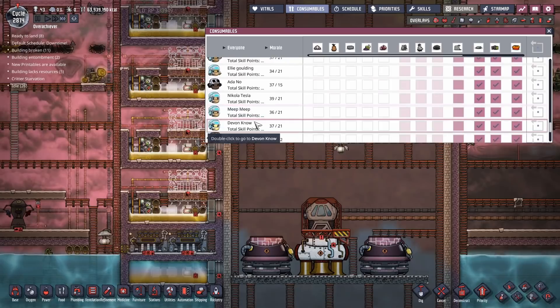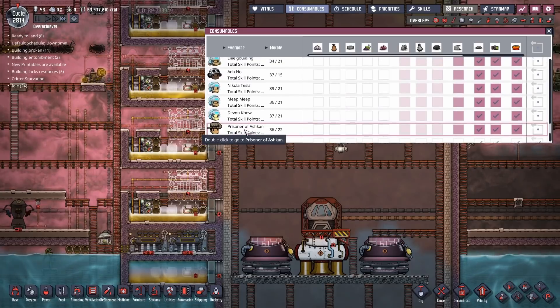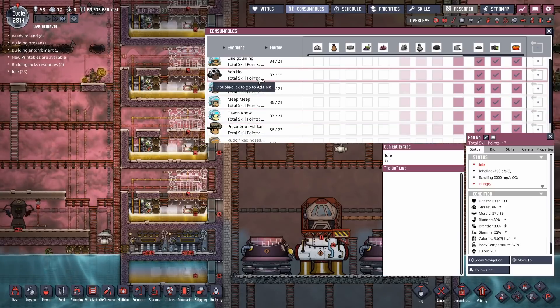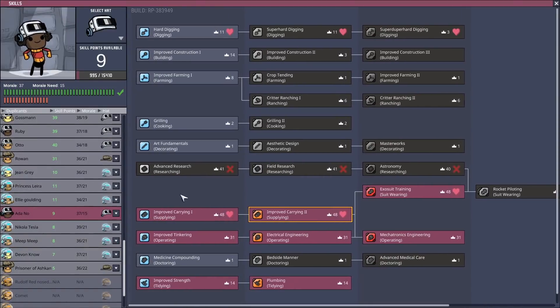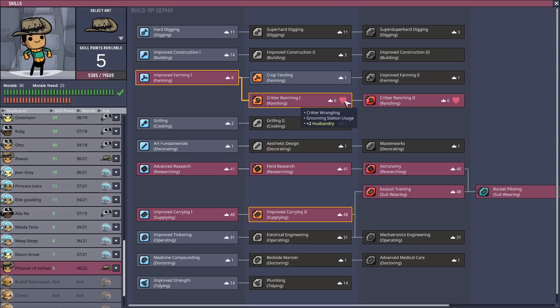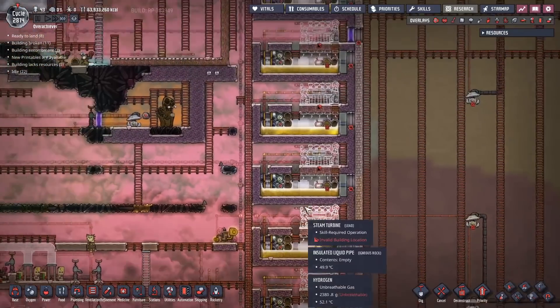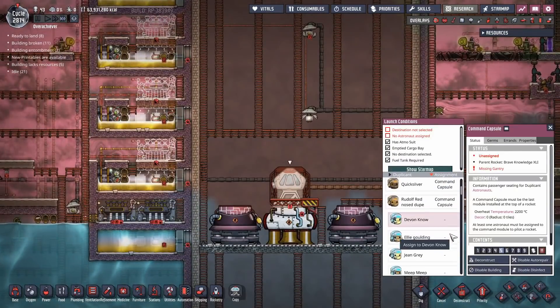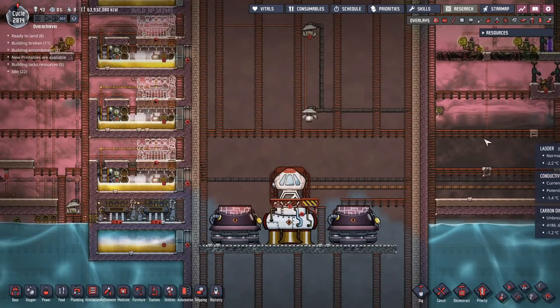Wait - the reason for the Prisoner of Ashcan is that they can't do science. I accidentally messed up on that one. And Ida Noe couldn't do research. Ashcan had plus seven in ranching, so I put them straight into animal husbandry - because of the way animal husbandry works, that's just a huge bonus. So we'll just let them handle the animals. That gives us several dupes that are potential astronauts we can throw in here. We'll go with Devon Noes - before I assign you, I'm going to change it to Devon Noes. Devon Noes will be the first one into our steam rocket.